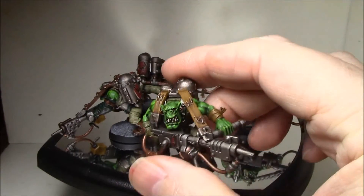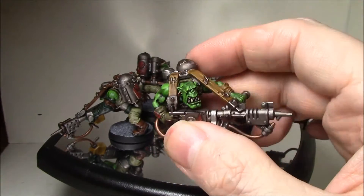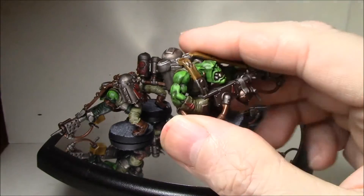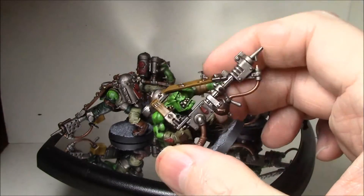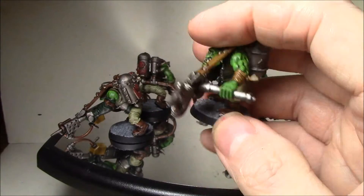Probably one of the better ones I've seen — definitely one of the better ones I've done. Using just a pure Thrakka Green, or even black, but going over the Agrax Earthshade with the green glaze really, really turns the skin green again. Just a great color of green.